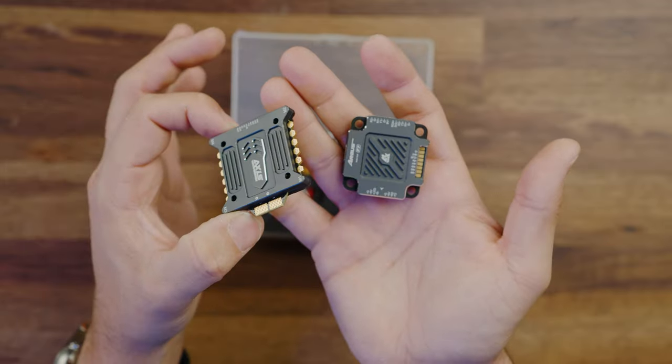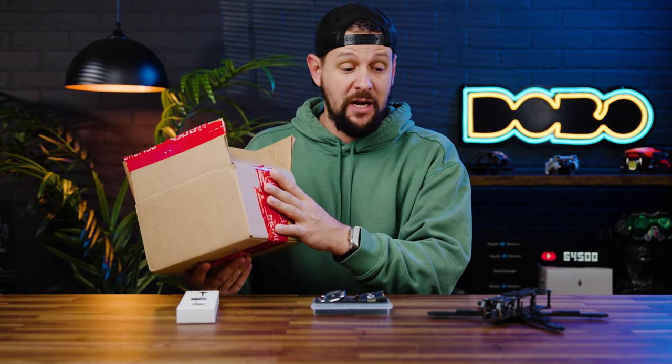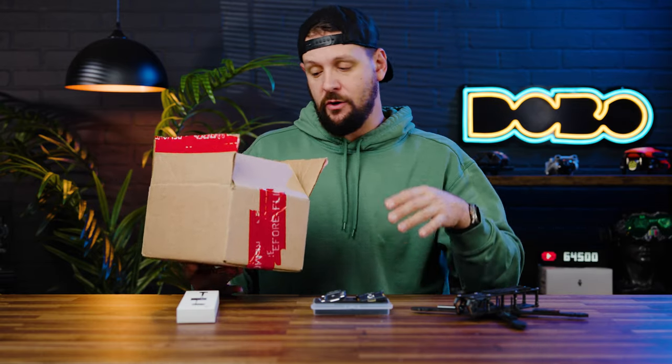Axis Flying did send me a frame — they sent me the Manta frame. However, I ended up buying a Manta frame to put their stack in, because I figured if I was going to be reviewing an Axis stack, I should put it in an Axis frame. So I ordered one from Race Day Quads. I'll have an extra Manta frame that I will be giving away after this video goes live.